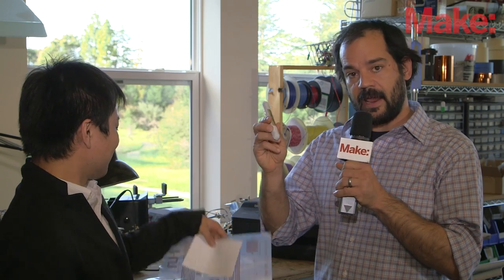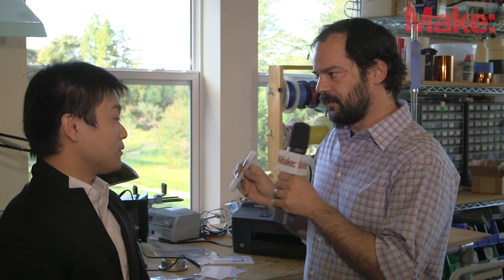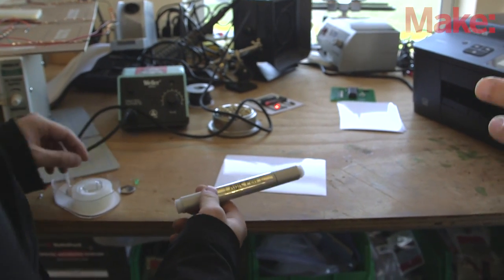Now, in addition to the inkjet printable option, you guys also have a pen that allows you to hand draw conductive circuits. Can we test this out? Absolutely. I'll let you do this — I know you've got a great demonstration here, so I'll let you jump in and draw this out for us.